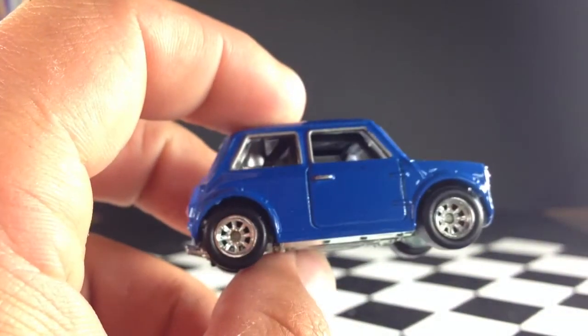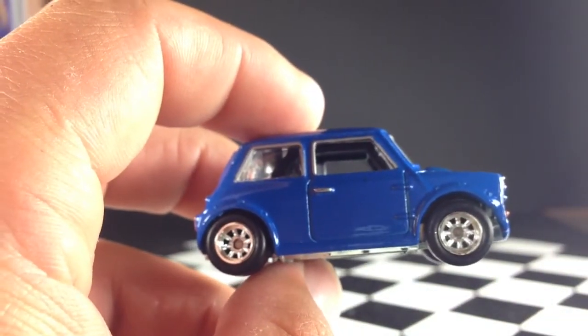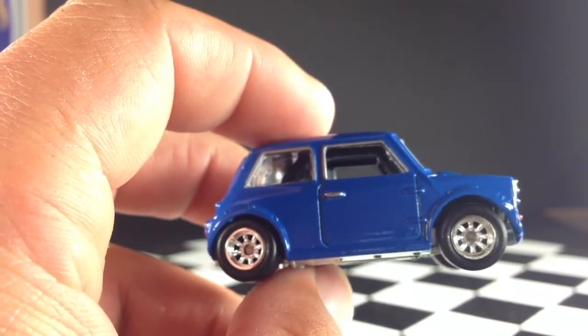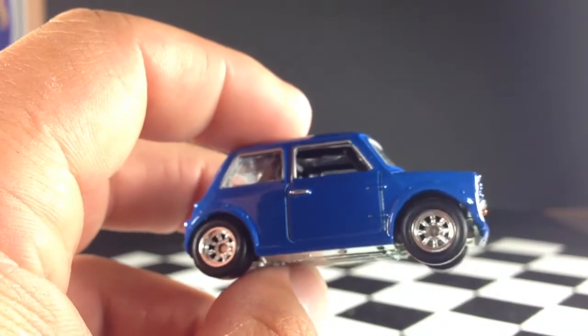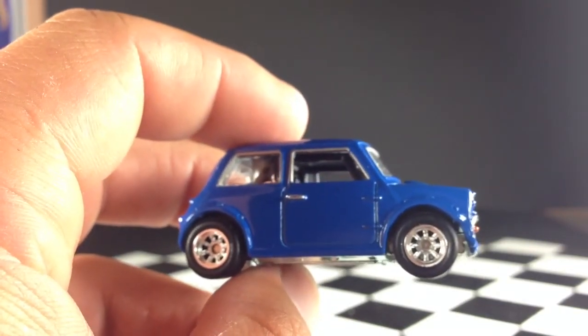That is the Morris Mini from the Italian Job and the last car in the fifth assortment of retro entertainment cars. I'll be back with more videos soon. Thanks for watching — please check out my other videos and have a great day.